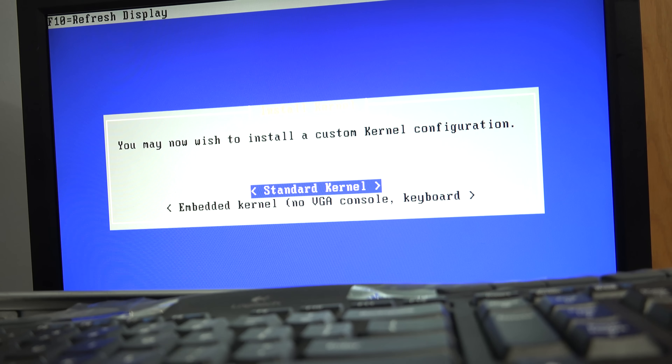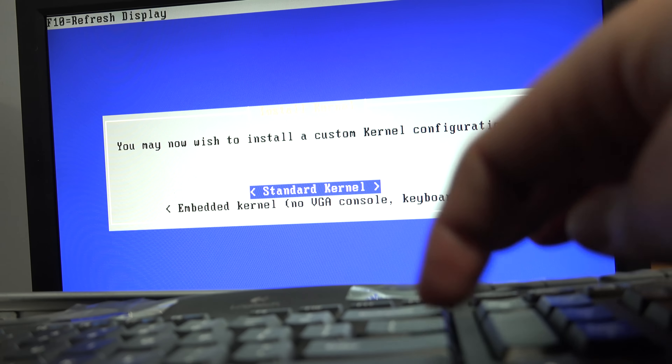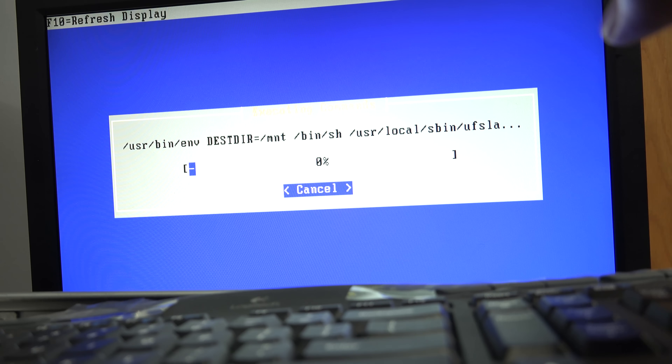Alright, it sat at 5% forever and then just jumped to finish, so that was kind of weird. I think I'm just going to use a standard kernel, and hopefully this doesn't take very long.